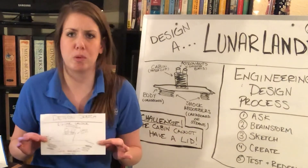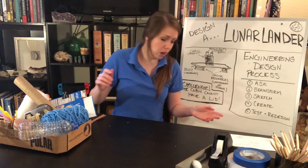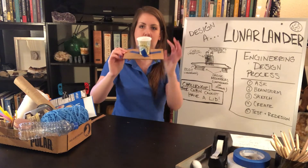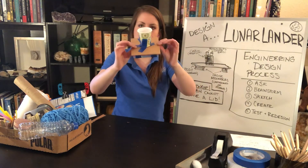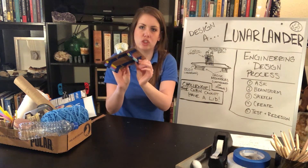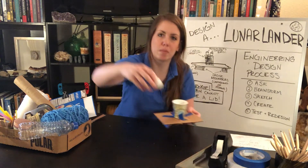After you've sketched your design and have your blueprint, it's time to create. Grab all the supplies you need. Here's an example I made: I used a paper cup for my cabin, a little piece of cardboard for the body, and some straws taped together as shock absorbers on the bottom. I'll grab two cotton balls to place on top as my astronauts.